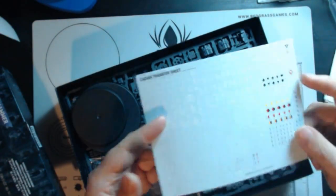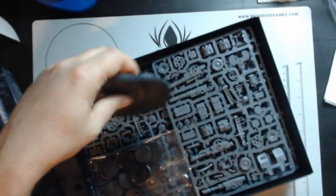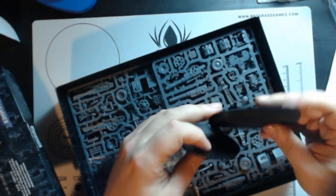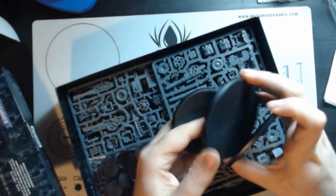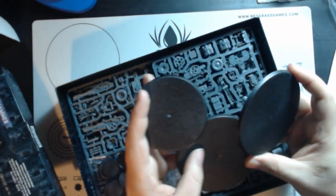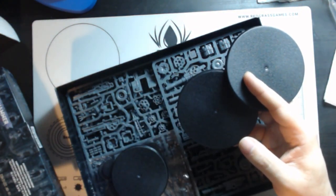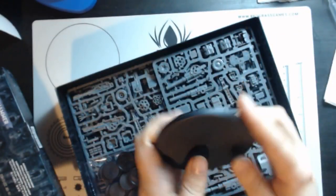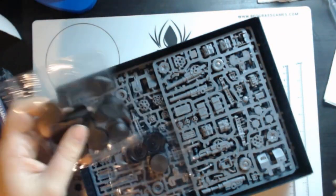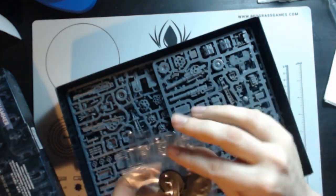We obviously have our transfer sheet with all our stuff on it. And then there are three bases — I'm going to assume this is for the sentinel, and then these two are for the weapon squads because the sentinel comes on a base. The bases for our troops and then I'm assuming this is for our headquarter squad.